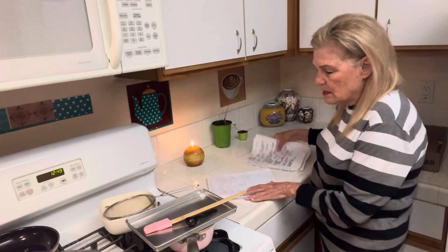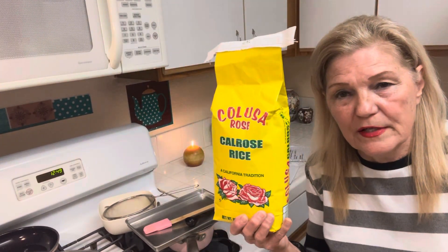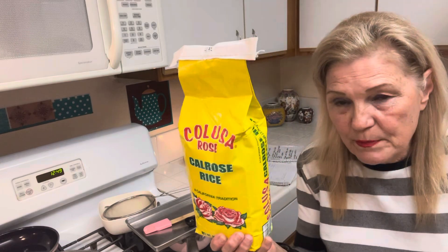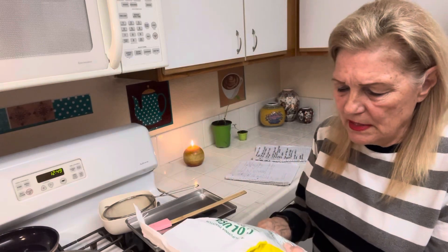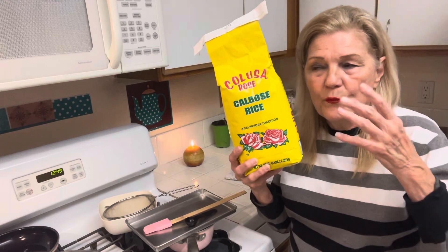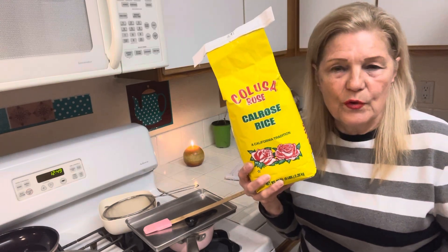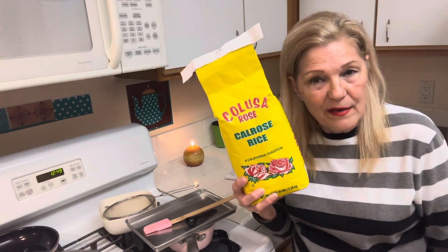Beans and rice. I bought this — it was $5. Just buy one. How many pounds is this? Five pounds — and this is 50 servings. There were reports of starvation in North Korea. A quarter cup of rice can save your life, so don't discount rice. Also, just buy any kind of beans you like. In my family, we always had navy beans with ham.